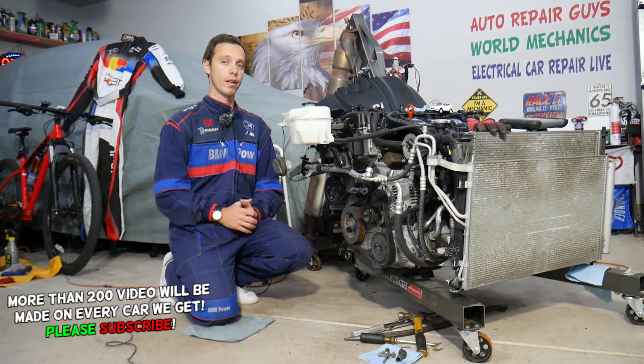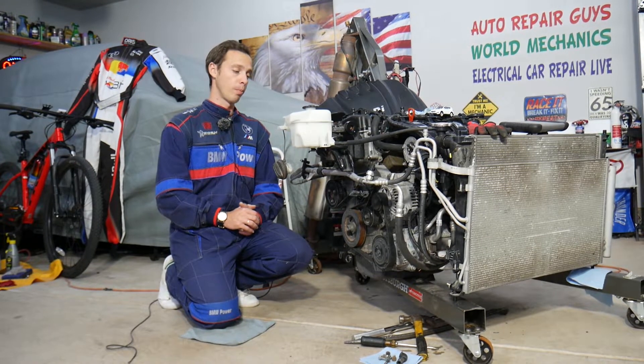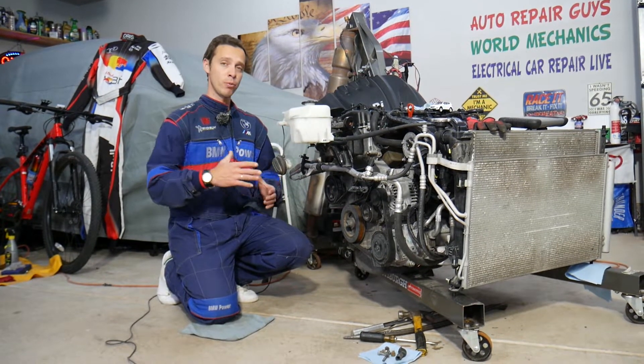Make sure to stay till the end and we'll cover everything from start to finish — the most common ones that we usually see here in the shop. We don't need to remove your engine; we simply have it out because we'll be making hundreds of videos that can potentially save you thousands of dollars.